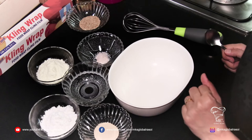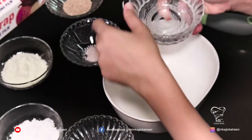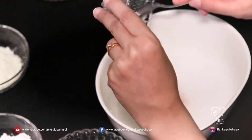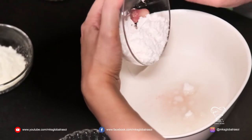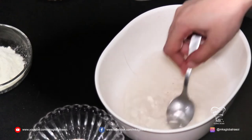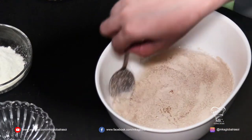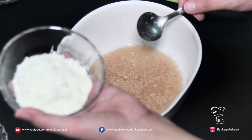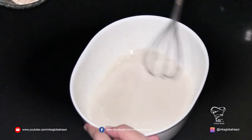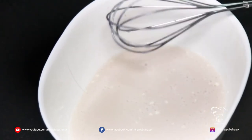As the flour mixture is getting cooled, let's make the yeast or the liquid mixture. In a bowl, I'm going to put half a cup of water, half a teaspoon of salt, and three tablespoons of sugar. I've used powdered sugar so that it melts faster. Now I'm adding two teaspoons of yeast and three tablespoons of milk powder. Once mixed well, I'm going to keep this aside to rest for at least five, not more than ten minutes.